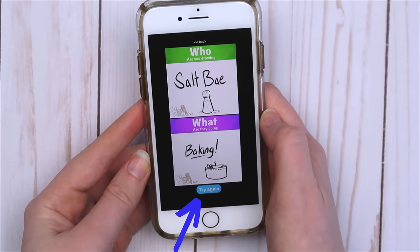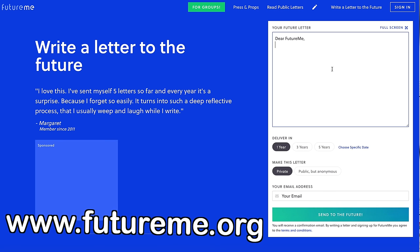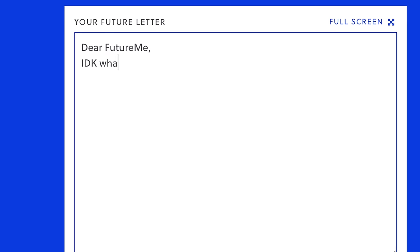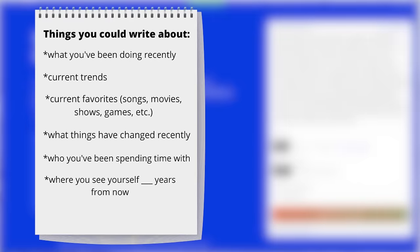The fourth idea is to write an email to your future self. If you go to futureme.org, you can write an email that will be sent to your email address in a few years. You can choose when you want it to be sent. I just chose a specific date two years from now. This would be a cool way to document what's going on in your life right now. You can write about what you've been doing to pass the time, what the current trends are, what your favorite songs are at the moment, whatever you want.